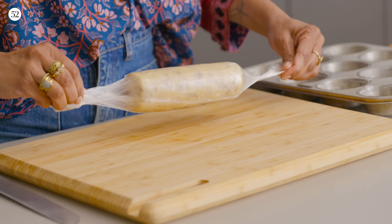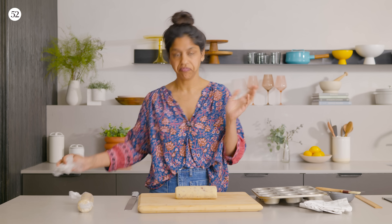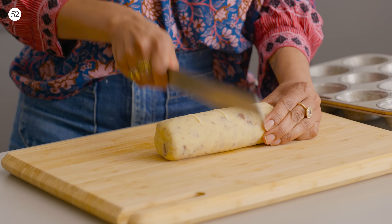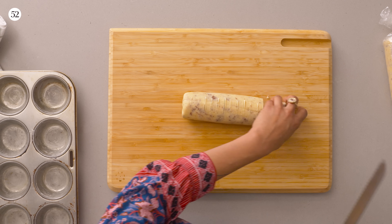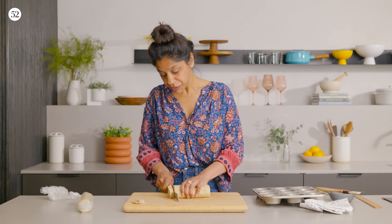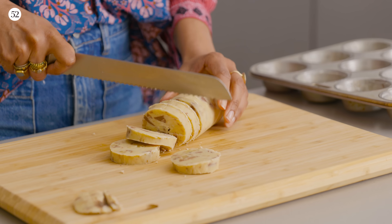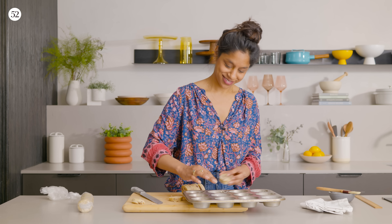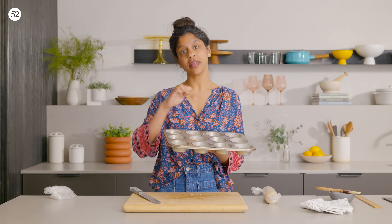We'll work with one log at a time, cutting them into half-inch slices. A serrated knife is usually easier because you can get through those walnuts and chocolate more easily — use whatever you have. Divide the log into four pieces and each one into three, going for 12 pieces total. If a piece cracks, just push it back together and put it in — no one will ever know. It's the most forgiving cookie recipe. Place one cookie round in every little muffin cup. This will go into a 350-degree oven for about 20 to 25 minutes. You'll know they're done when the tops look dry and the edges are nice and caramelized.